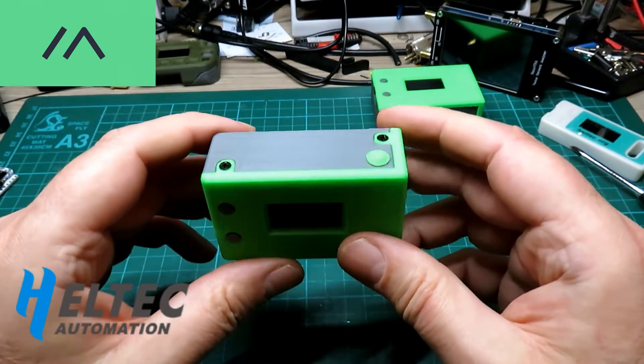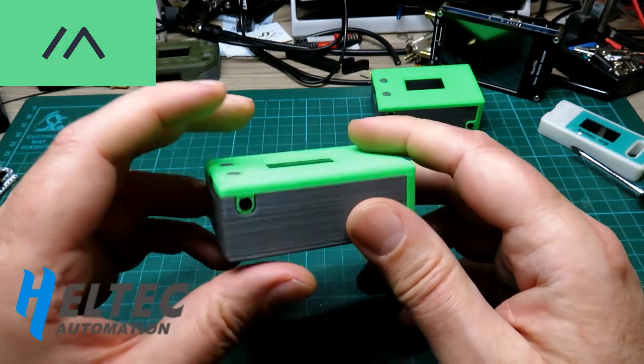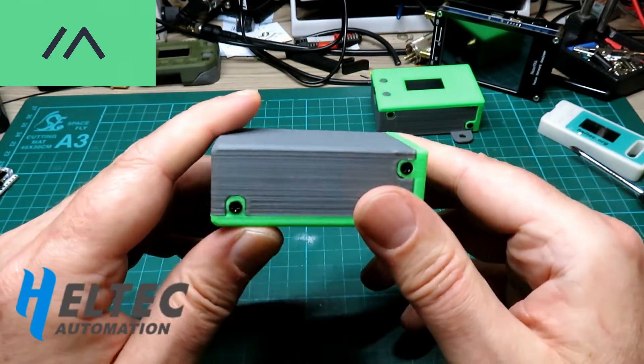Hello and welcome back to the channel. If you haven't already done so, go and watch the last couple of videos I've done on the Meshtastic transmitters and cases and the YARGI.